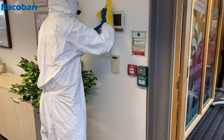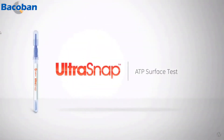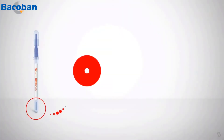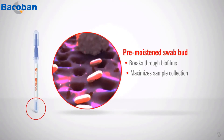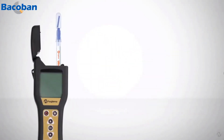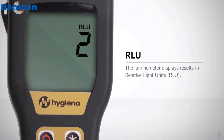Step 3 is monitoring your building, which is done using the Hygiena UltraSnap ATP surface testing swabs. These pre-moistened swab buds are used to collect samples from various predetermined places around your premises. We then test the samples using the handheld Hygiena Ensure Touch, which measures the presence of ATP.